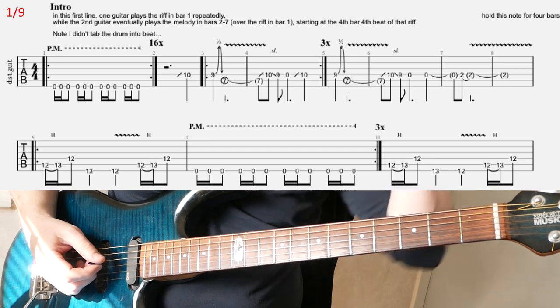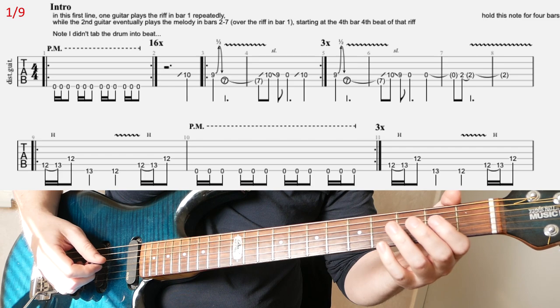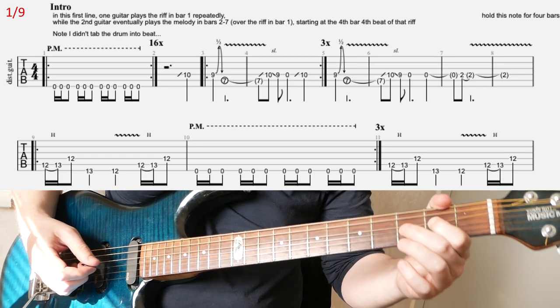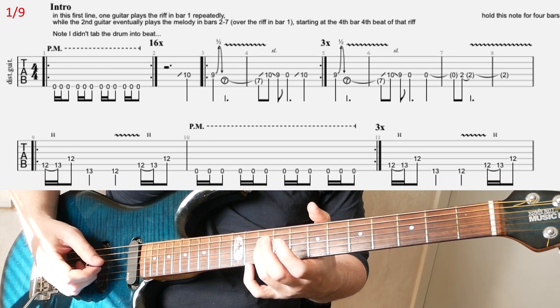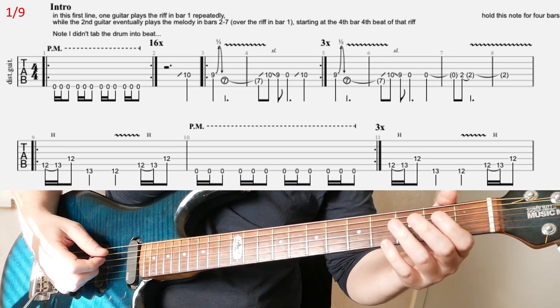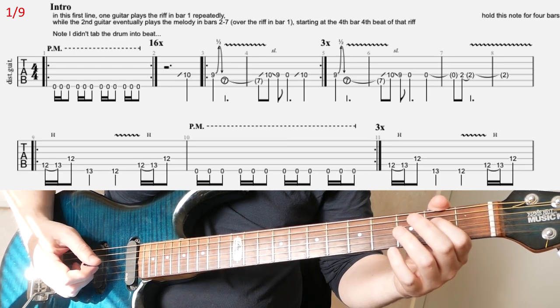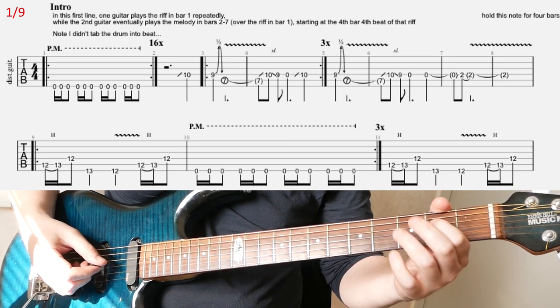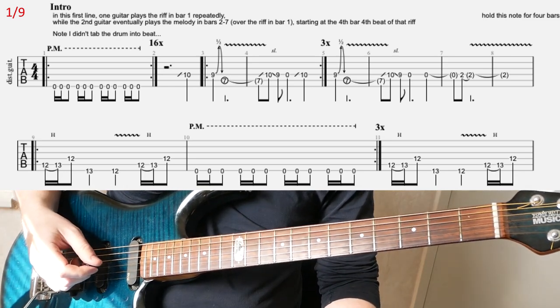Then you repeat that 4 times basically. At the 4th time, you play the whole thing, but instead of going back to the 10th fret on D, you're going to have open D and 2nd fret on D, and then hold that note for 4 bars.